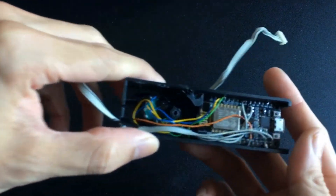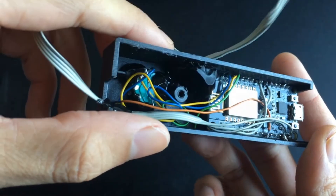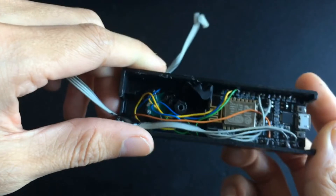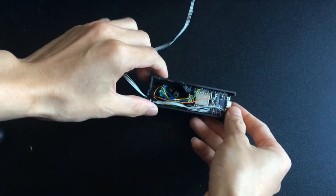I don't want to use my Arduino Uno because it's big. I didn't have an Arduino Micro, so I use my NodeMCU-8266. The codes are just similar.